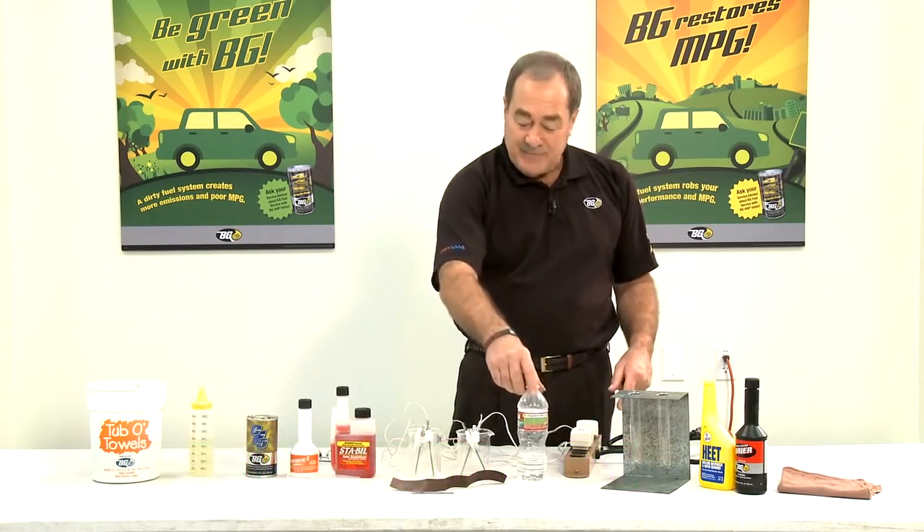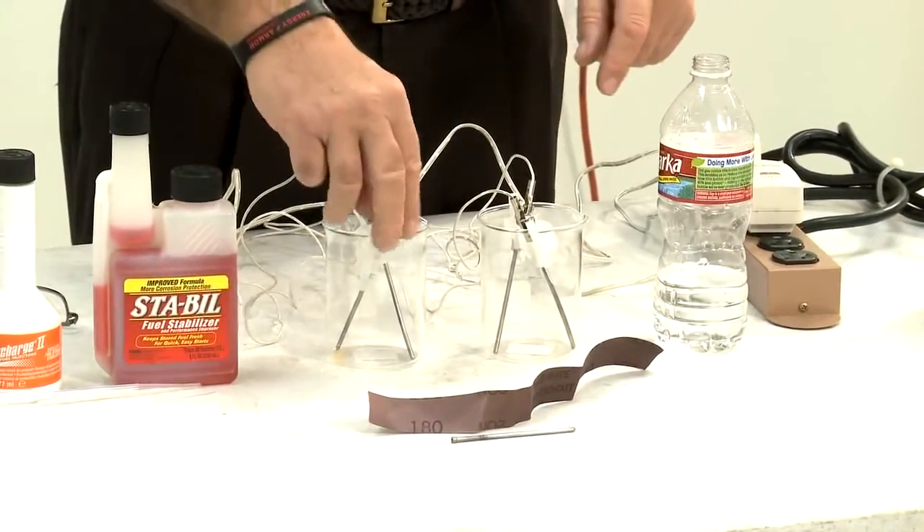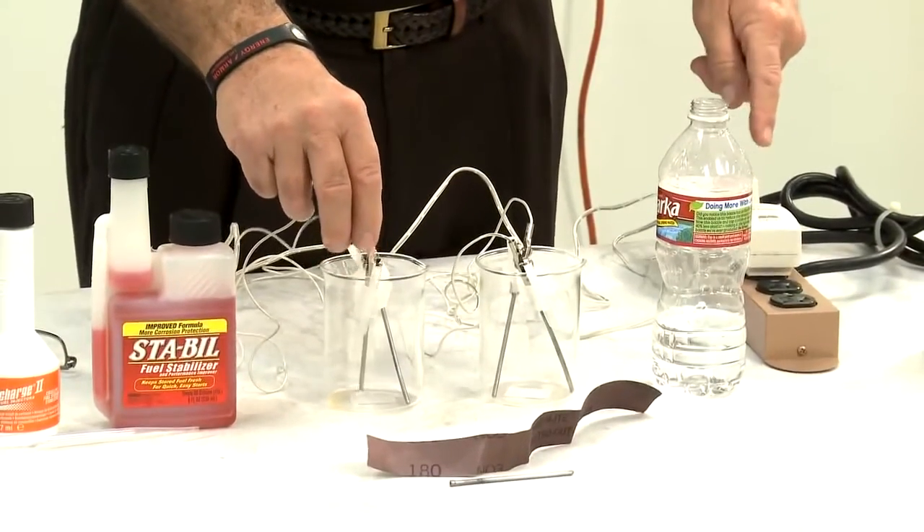Some water, some beakers, and some beakers with nails inserted in them. These are connected to the voltage regulators.